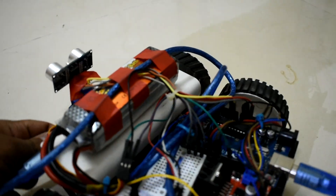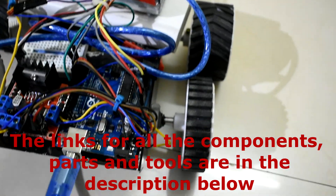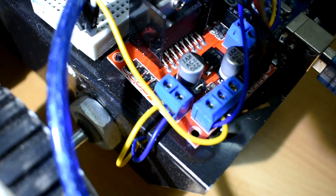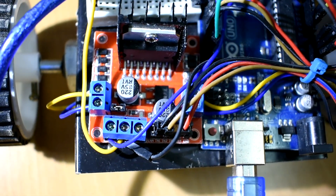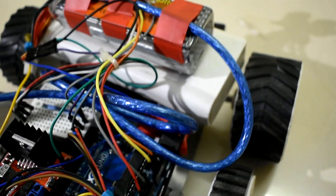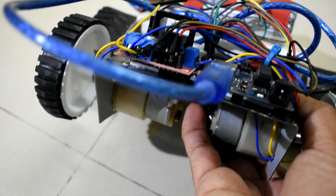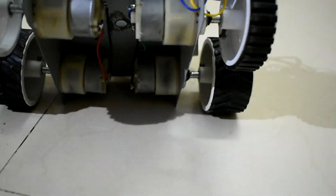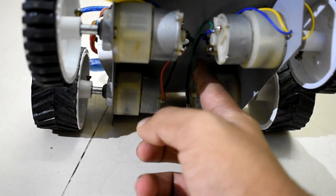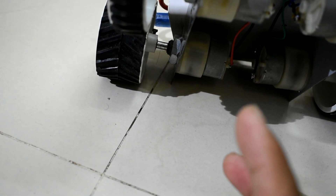I know it looks a little bit dirty and too complex, but let me show you in a bit more detail. The blue circuit board right there is the Arduino Uno board. The red one is the motor driver — what that does is convert the 5 volt output from the Arduino to the 12 volt input for the motors. There's a mini breadboard I've used to split the supply, and that's the main switch for controlling the motors. As you can see underneath, there are four different motors. I've shorted the right side motors together and the left side motors together, so I can control four motors at the power of two.